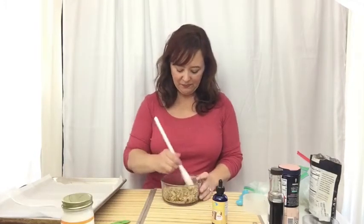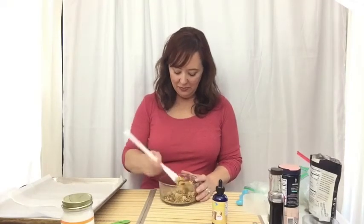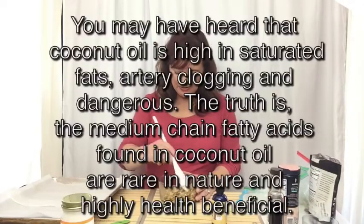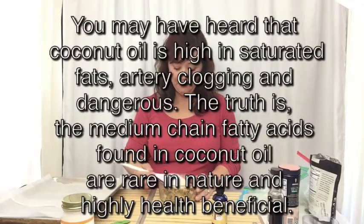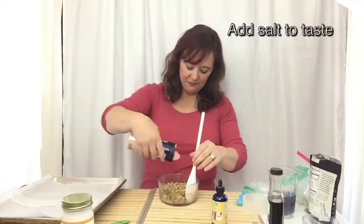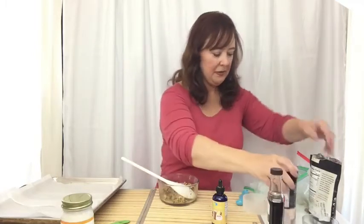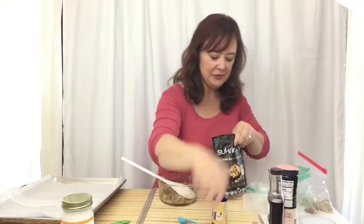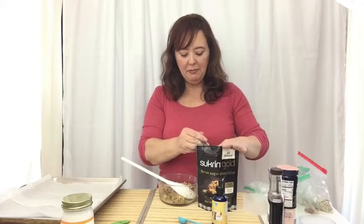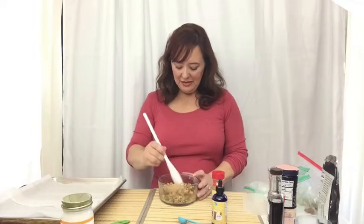So we'll give that all a mix. That coconut oil is so good for you — those fats are healthy for you and they're going to help fill you up. I'm going to add a little bit of salt, just because I'm going to add sweet. I like pink salt. I'm going to add a tablespoon of sucran gold. Give that a stir. Oh, it's looking good already.